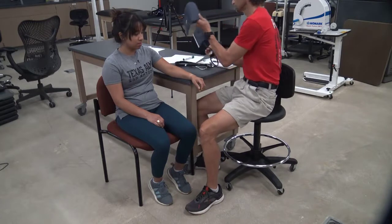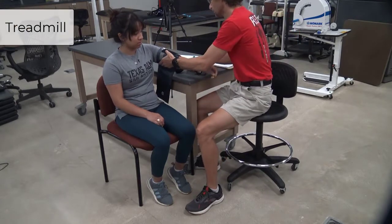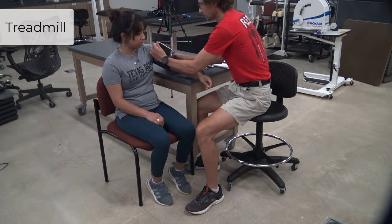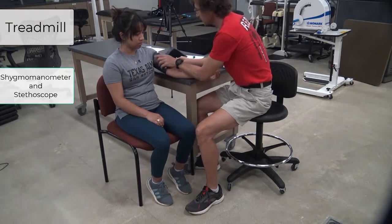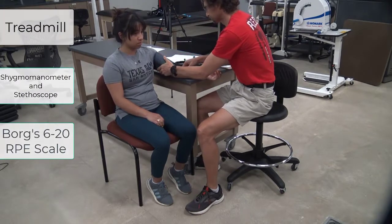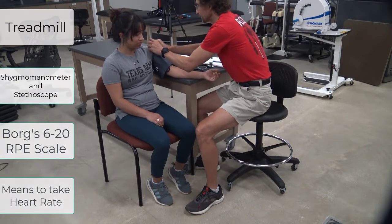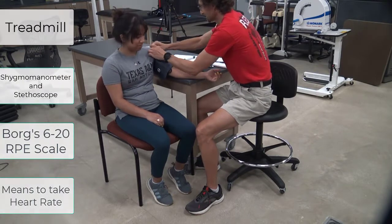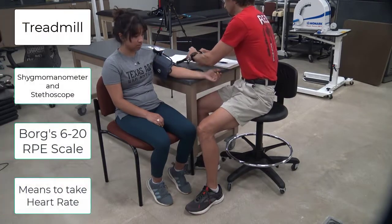For this test, you will need a motorized treadmill that can increase to a 14–16% grade and can increase speed to the tenth of a mile per hour, a blood pressure cuff, a rating of perceived exertion scale — typically the Borg 6–20 scale. While a heart rate monitor can be used, we will be taking heart rates manually. If using heart rate monitors, it's best to use one with a chest strap, since monitors that read from the wrist have yet to be validated.